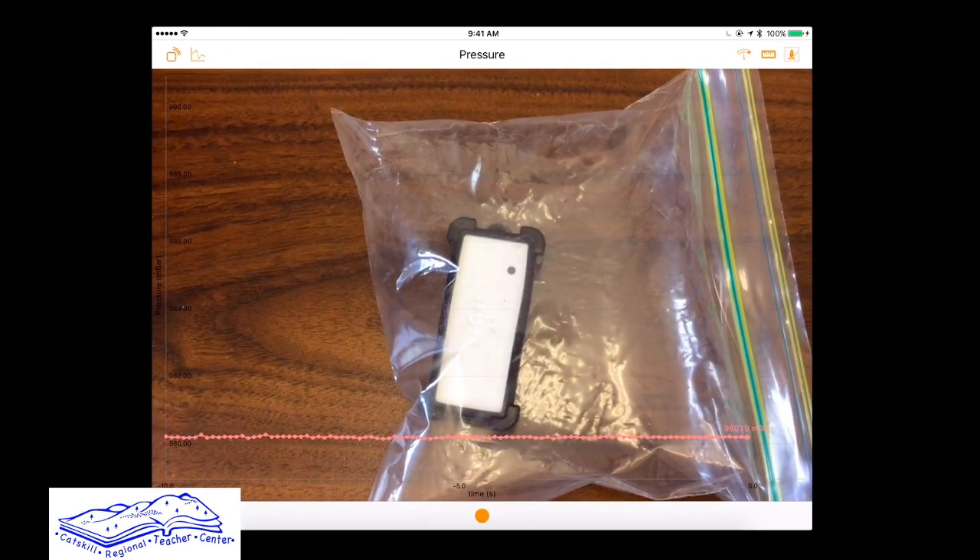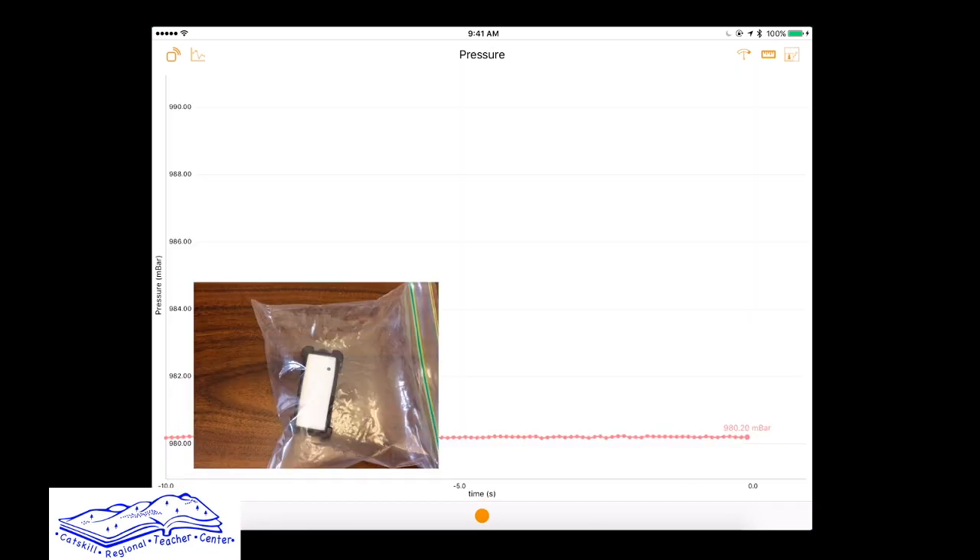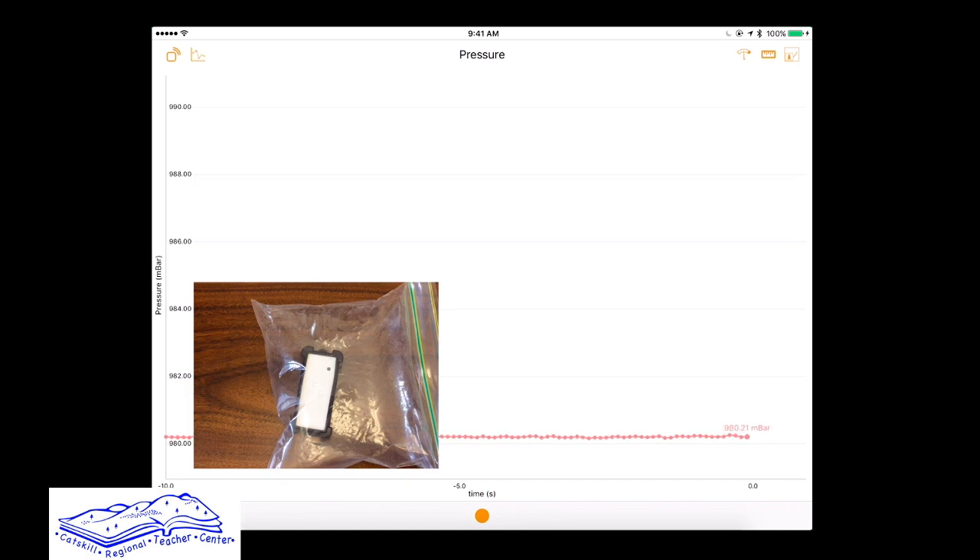You'll notice right away the app opens up to video and data being collected. I'm going to change that so the video is in the corner and the graph is much bigger. You can also change what kind of data you collect — you can do two graphs in one. Options include acceleration, projectile, speed which is kind of like a rocket, altitude, angular velocity which is good for data with people doing ballet or twirling, magnetic field, and temperature.